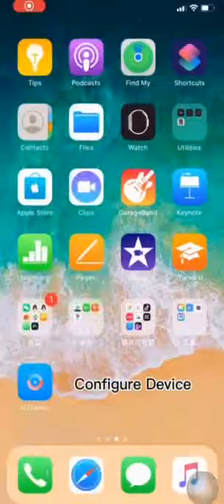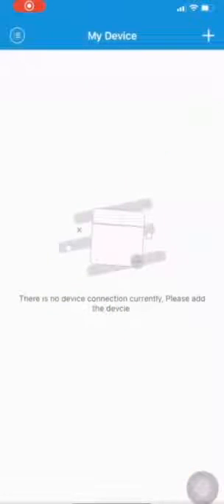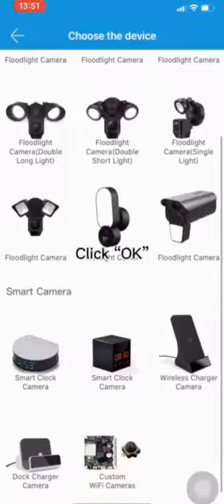Configure device. Open the app, click Plus, click First Add, then click OK.